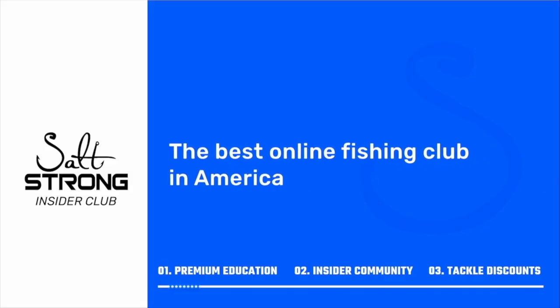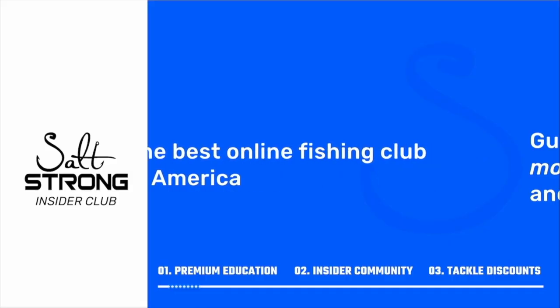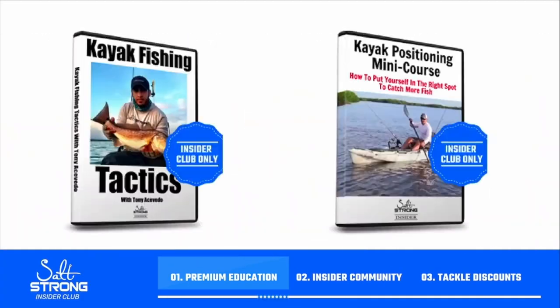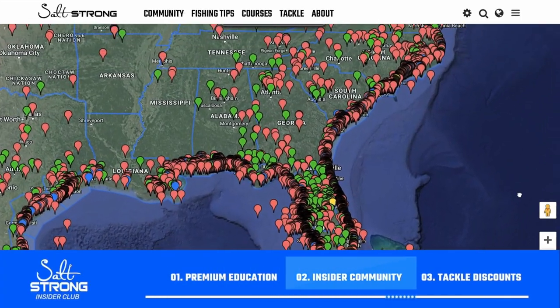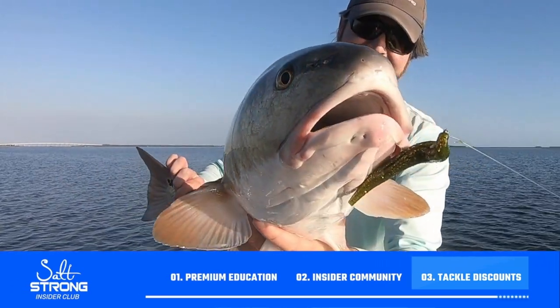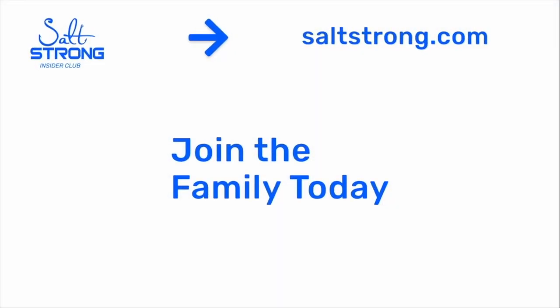If you're new to Salt Strong, just know that we're the best online fishing club in America because we guarantee you'll catch more fish while saving time and money on the tackle you need. We do this through premium education, our exclusive insider fishing community, and huge discounts on the best tackle for saltwater anglers. To learn more, go to saltstrong.com — we hope to see you again soon.